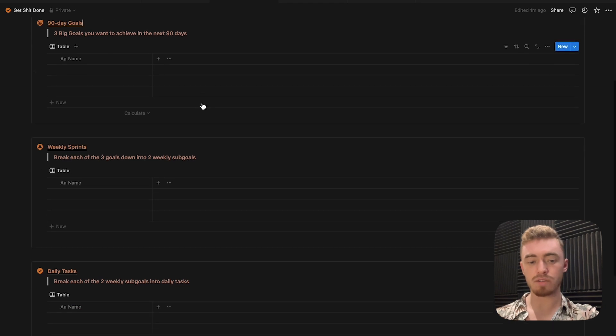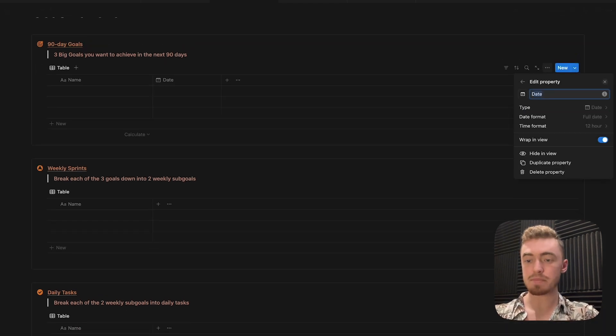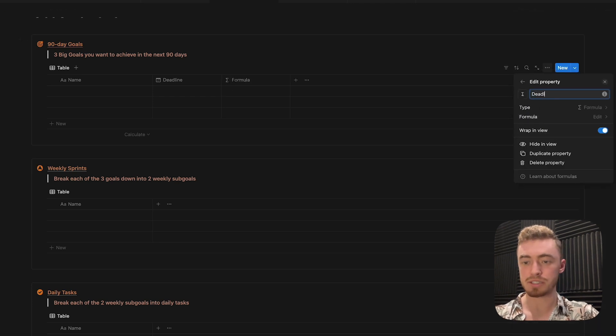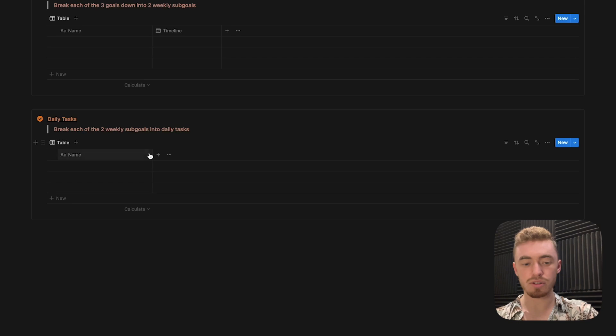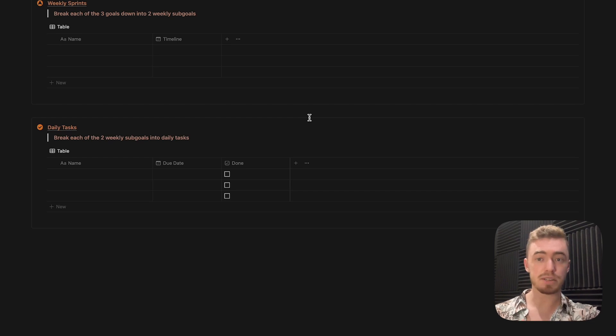Now let's add all of the properties for our databases. For the goals database, add a date property for the deadline and a formula property called deadline formula. For the weekly sprints database, add a date property for the timeline. For the task database, add a date property as well as a checkbox property renamed to done.